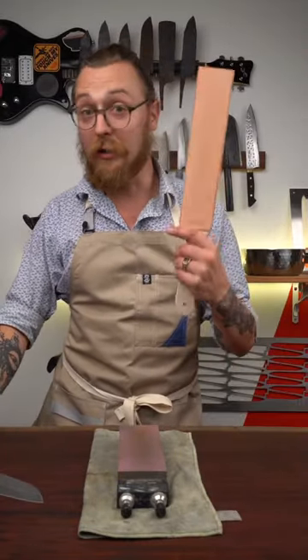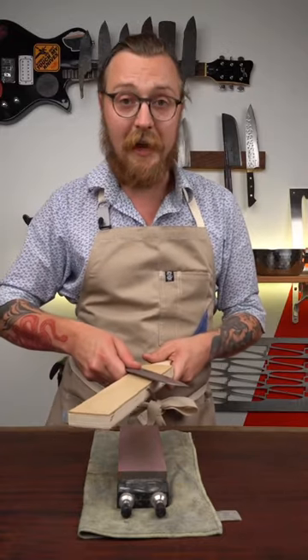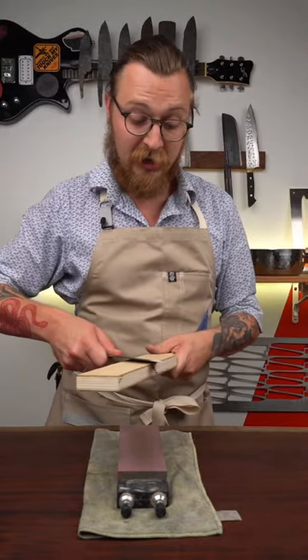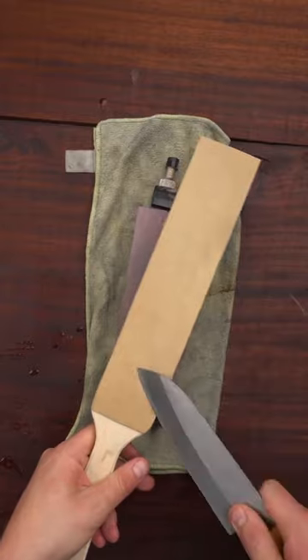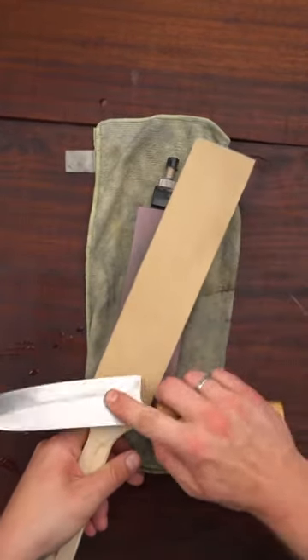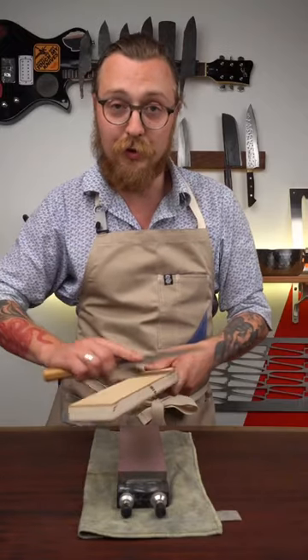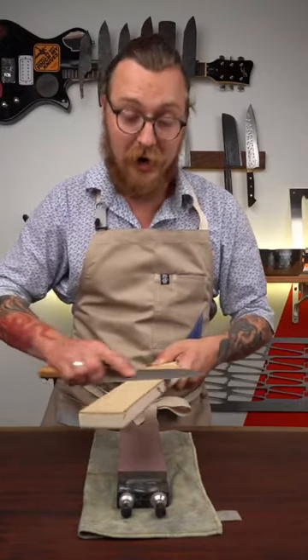Then we're going to take a ceramic honing rod or a leather strop to finish up the process. Basically, you want to set the knife to the angle that you sharpen to, and just gently run spine first along this leather. That's going to smooth it out and make it extra sharp — this is what's going to take it over the top to being like it was when it was brand new.